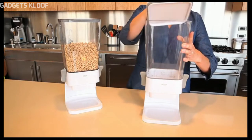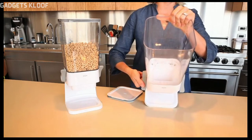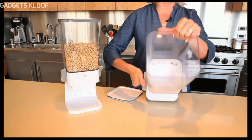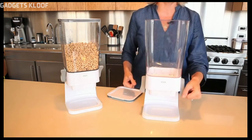The chute design opening won't crush cereal as it's dispensed, and the spring-loaded, non-slip levers allow for controlled, one-handed dispensing. The levers are on either side of the dispenser to accommodate right-handed and left-handed users.